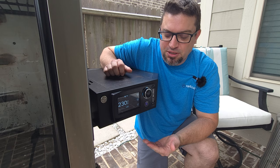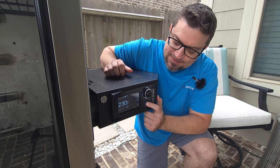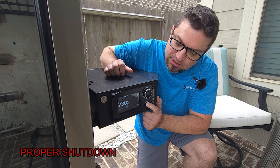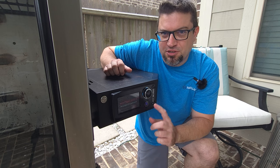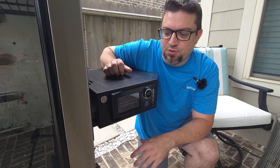One last thing — when you're done with your cook, the proper way to shut this down is to hold down the power button until you see that message. It's going to go through a shutdown process, so make sure you let it finish that process before you unplug it.